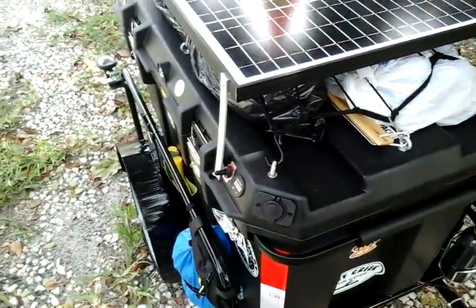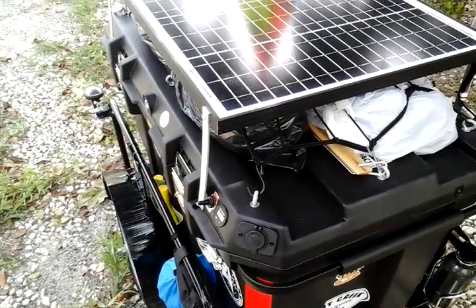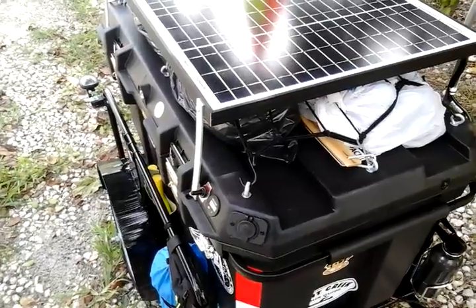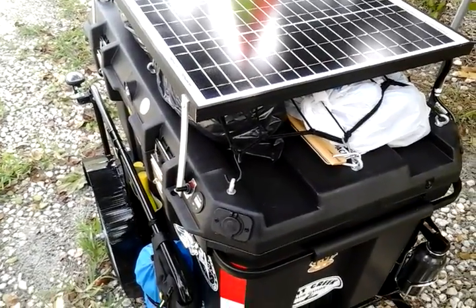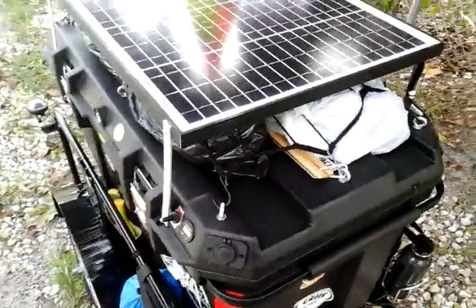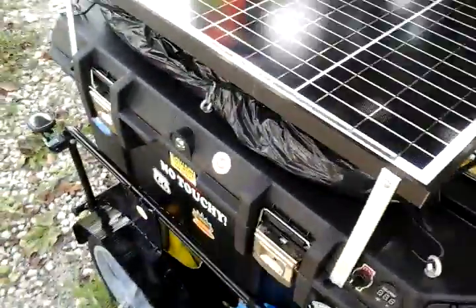Inside the trailer, there's four heavy SLA batteries. They're 12 volts, 12 amp hours. Two of them wired in series to get 24 volts, and then those are wired in parallel to double the amps, giving me 24 amp hours.